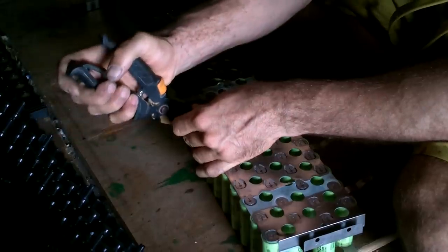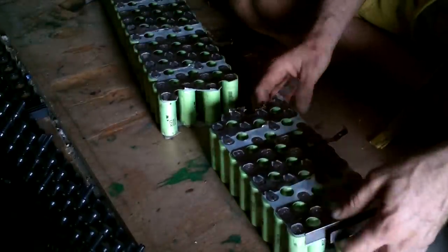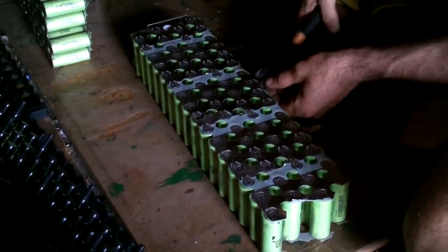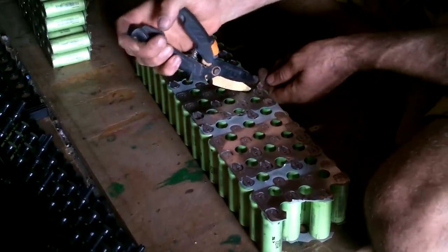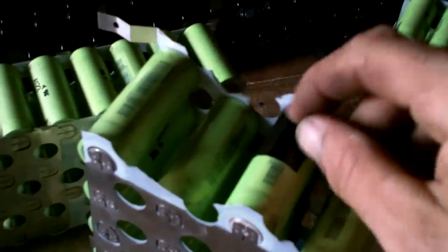It doesn't come apart that easily. This should be 12 volts right there. Don't throw a circuit, don't throw a circuit. I scratched the plastic coating on this one up here, so I put a bit of electrical tape on there — I probably don't even need it, nothing's going to get in there and touch it anyway.